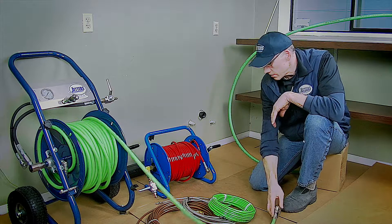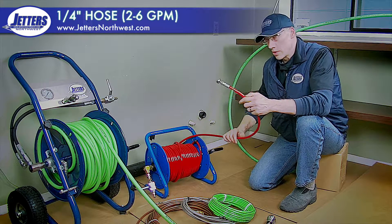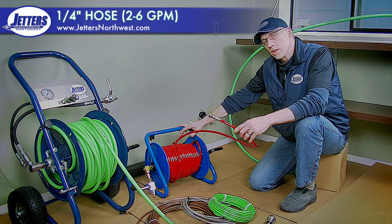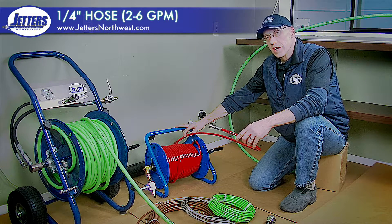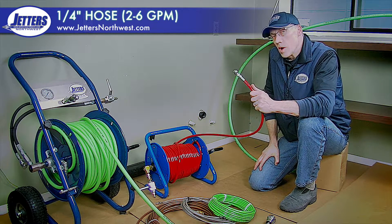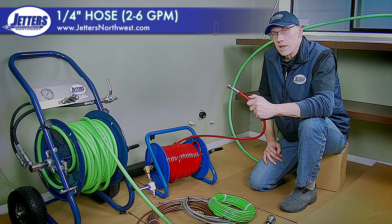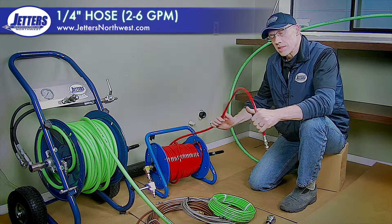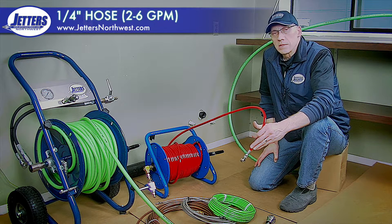The next step down from three-eighths inch — and they all step down in eighth-inch increments — is the very popular quarter-inch hose. The flow sweet spot for quarter-inch hose is around four to five gallons per minute. It's generally used in a range from two gallons a minute on even some electric jetters, up to six, seven, or even eight gallons per minute, depending on the head put on the hose. There's quite an array of quarter-inch nozzles in the market — doing a lot of different things, from cutting grease to descaling to getting around traps. The quarter-inch's real sweet spot is working on two-inch, three-inch, and some four-inch lines.